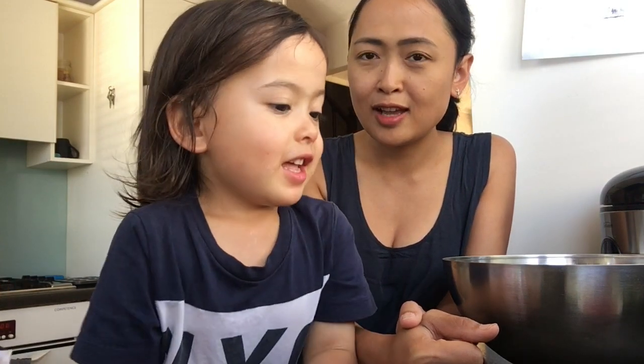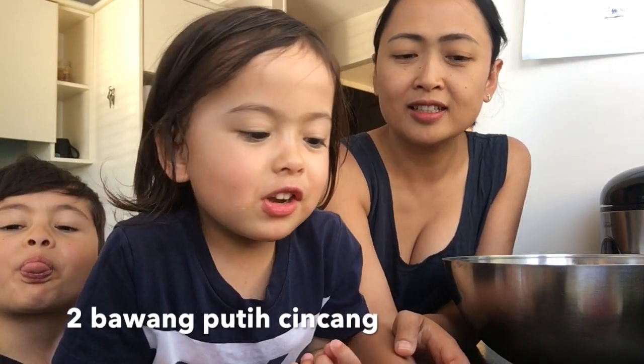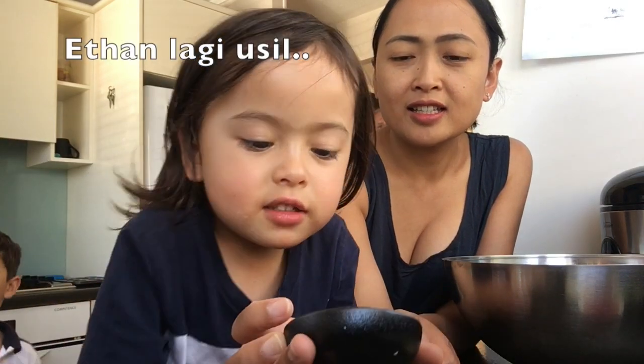Hello! We're going to start cooking. What we're going to make — yes — chicken wings! What do we need? Minced garlic, and that's that.